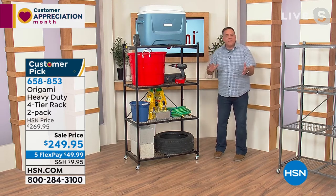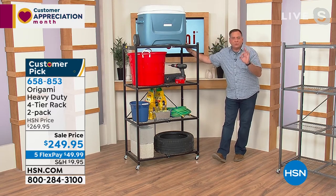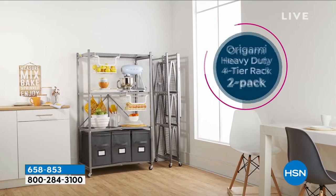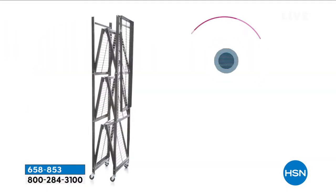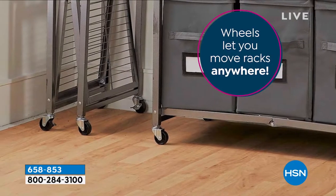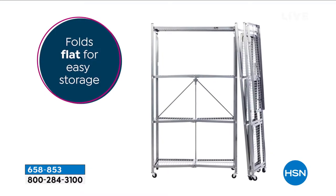Each shelf is 18 inches deep — most shelves are only 12 inches. You've got a foot and a half of storage, and each shelf is three feet across. With the wheels on, this is 63 inches tall; without the wheels, it's 60 inches tall. The total depth is 21 inches, so you can know exactly whether it's going to fit in the spot you have in mind.